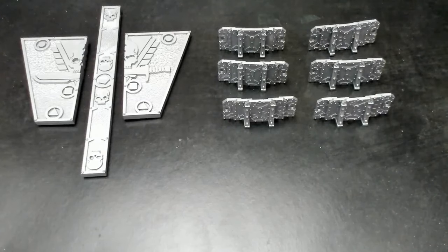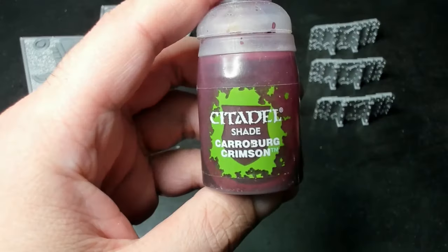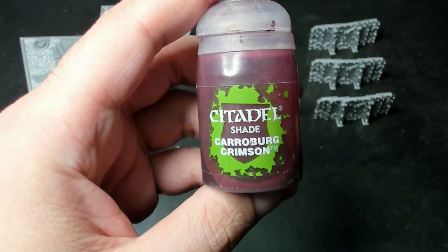What's up y'all? Welcome to Tabletop Bros. In today's video we're going to demonstrate some simple but effective techniques — shading and dry brushing metallics. We're starting off with Aluminum Metallic Silver Primer on a couple of barricades from the Kill Team Essentials Kit.